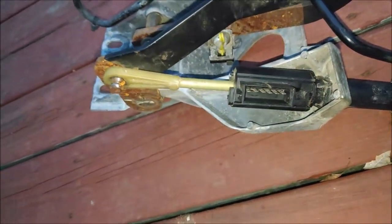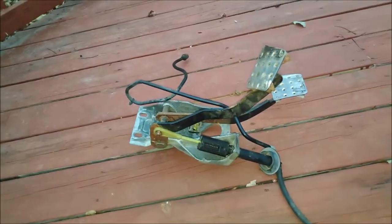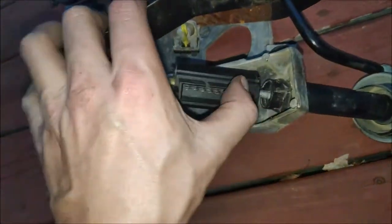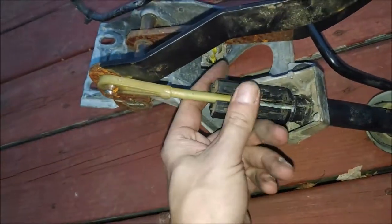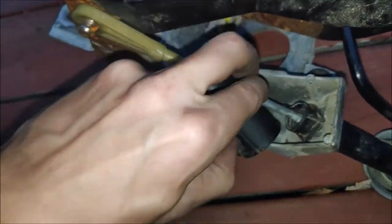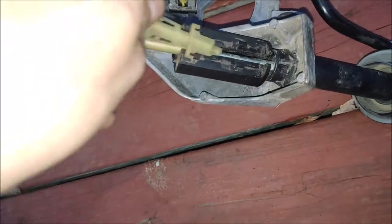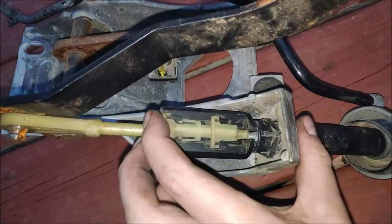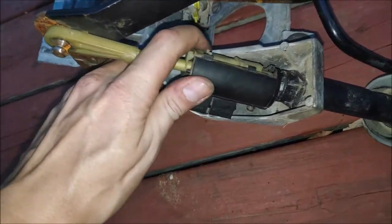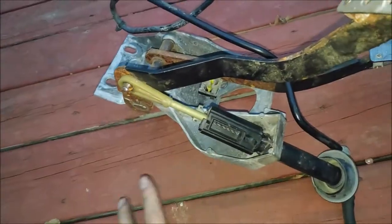Let's see how long it takes me to get it undone with one left hand. Ready, set, go. Pull it up, spin it, pull it, spin it around, pull it forward — done. Next I'm going to install it. Put it in, spin it, get the clip, put it in like so, lock it in, pull it forward — boom, it's done. That's how easy that was.